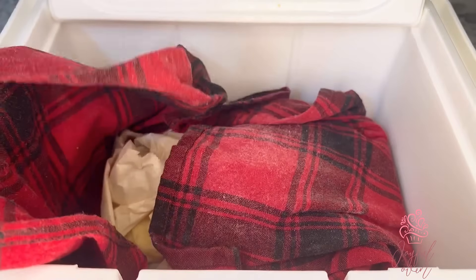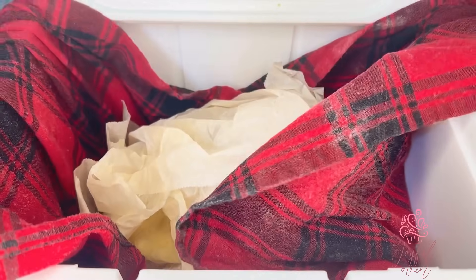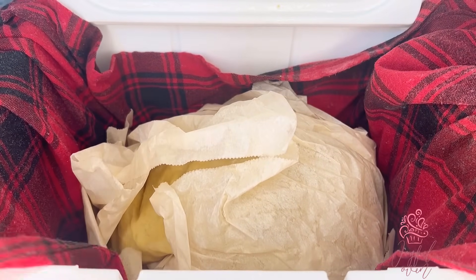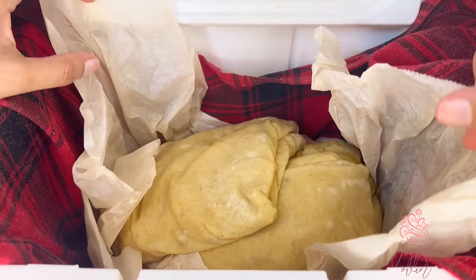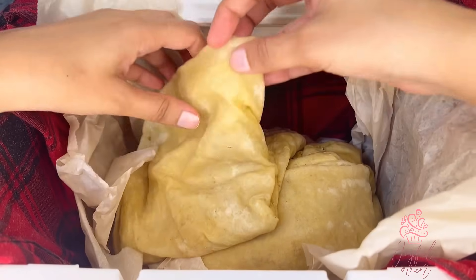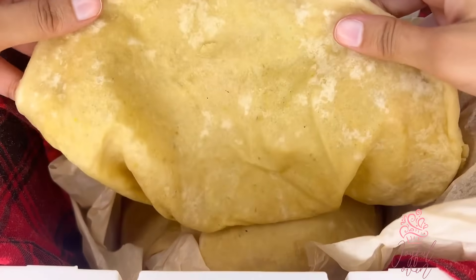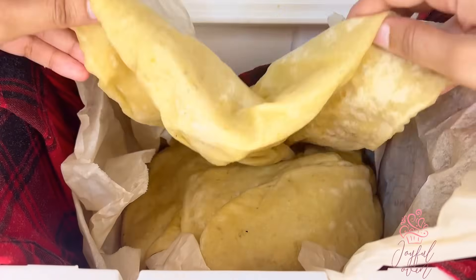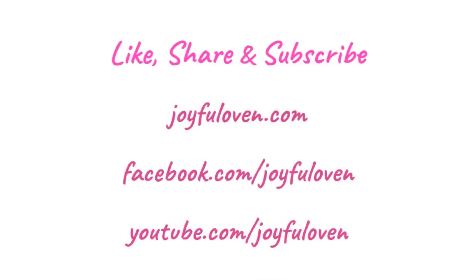This roti stays soft and silky. It is best stored tightly wrapped in some roti paper or wax paper, and then in a kitchen towel — you want to make sure that steam is trapped so it keeps the roti nice and soft. Until next time from Erica's Joyful Oven, happy baking and happy cooking.